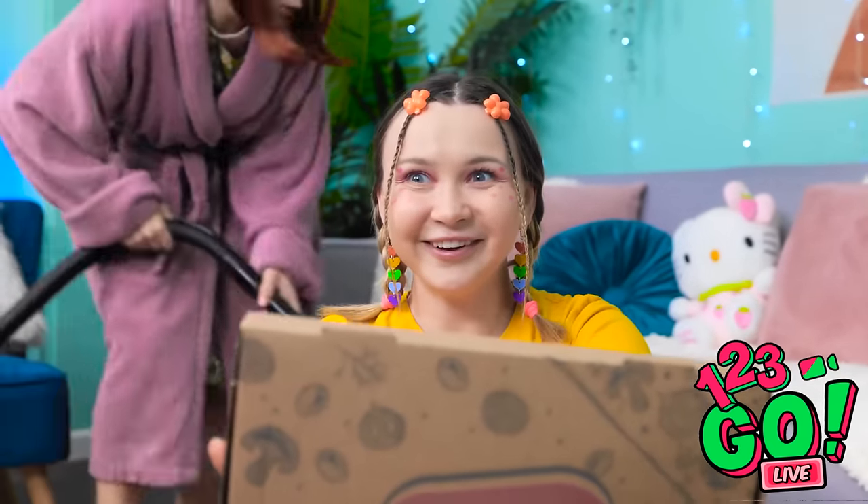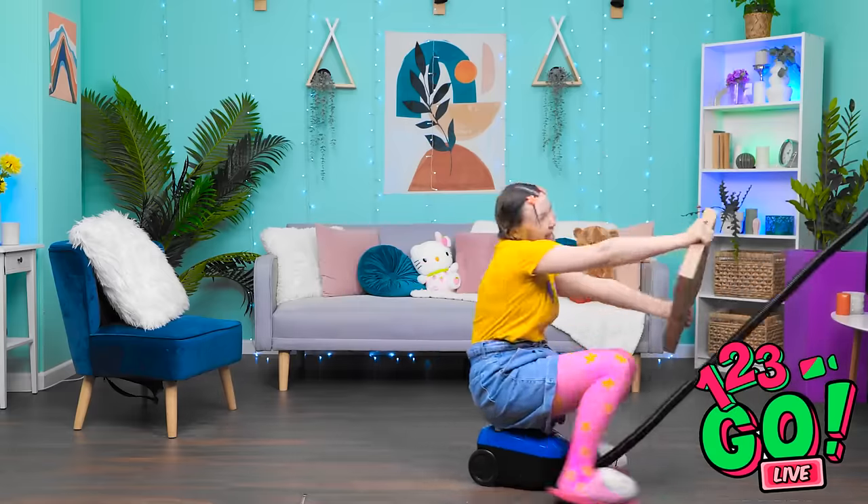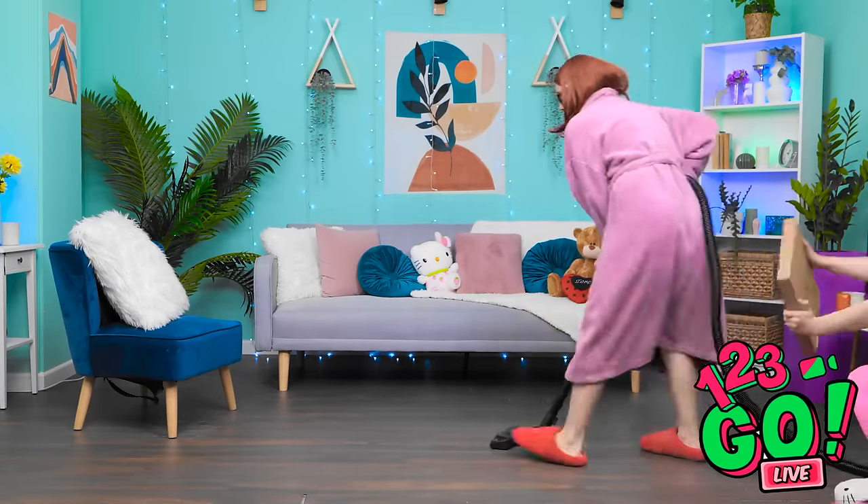Wait a minute! Hit the gas! Vroom! Woohoo! Faster! Faster!